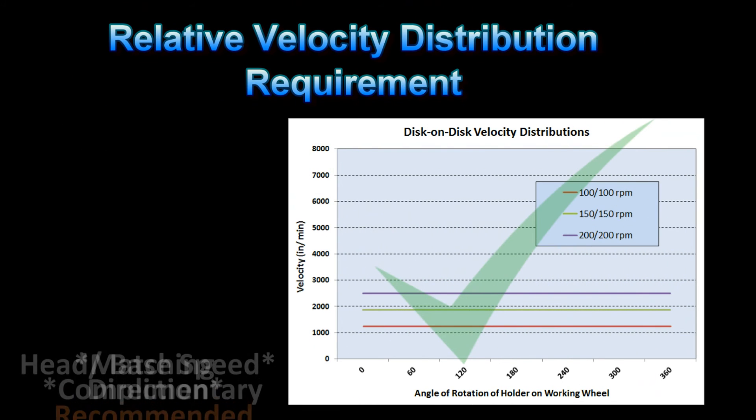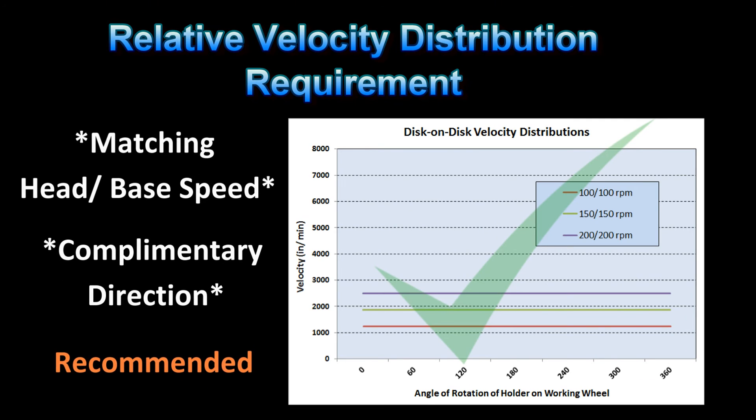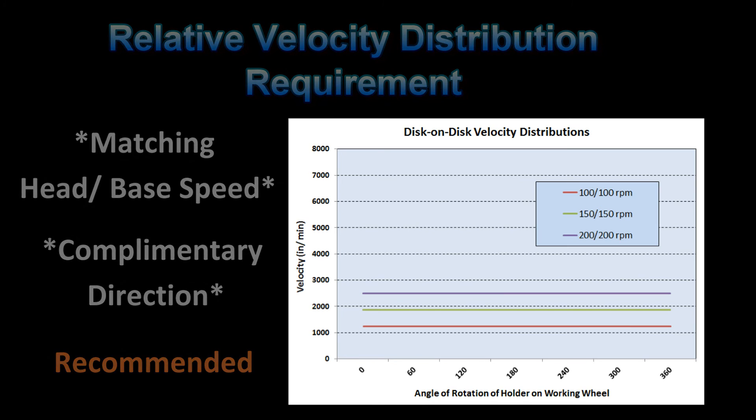The correct way to run a disk-on-disk grinding or polishing machine is to run the head and base at the same speed and in the same direction. The result, as the sample rotates around the working wheel, is a uniform velocity distribution. This means we do not have the hammering effect, which results in very significant improvements in the metallographic specimen surface finish.